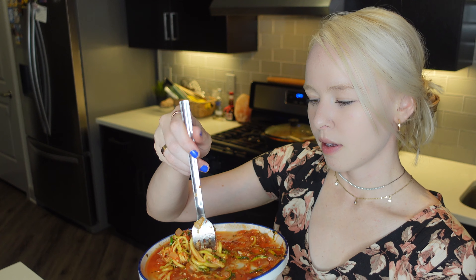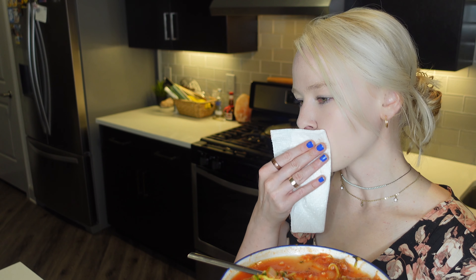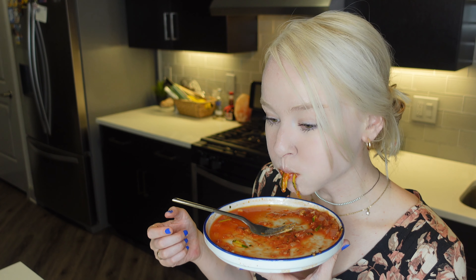Oopsie, splattering the sauce everywhere! Definitely good — if you're trying to eat more vegetables, I mean I added cheese, but if you're wanting more vegetables, this is very good. It is very good. There was a piece of zucchini dangling in the back of my throat!